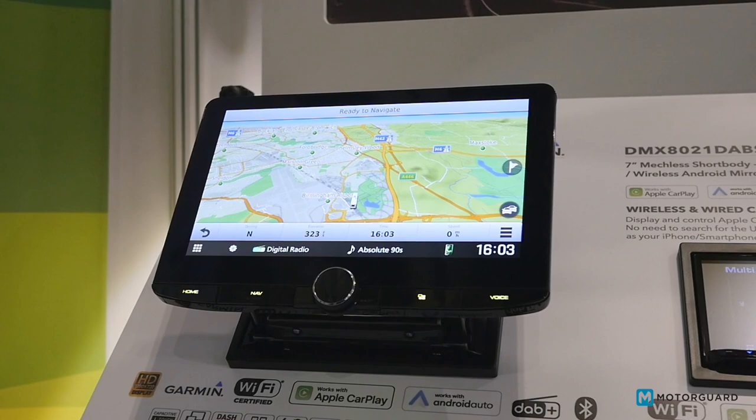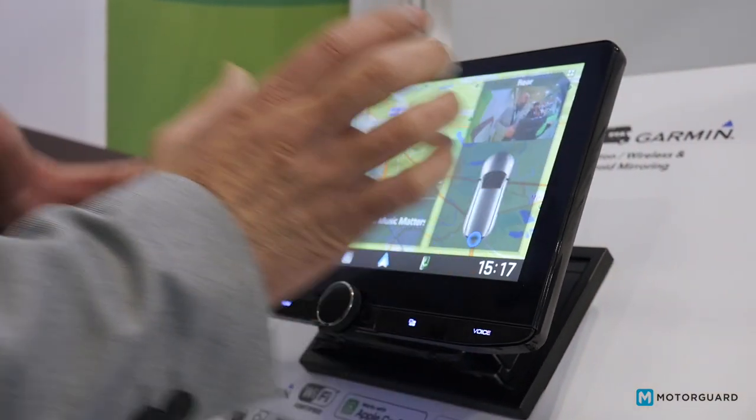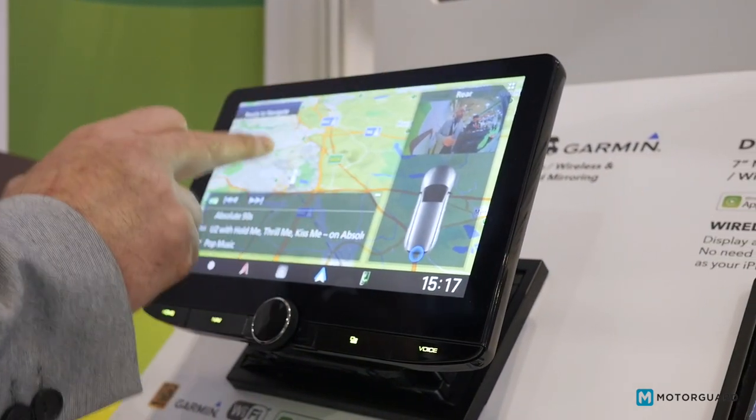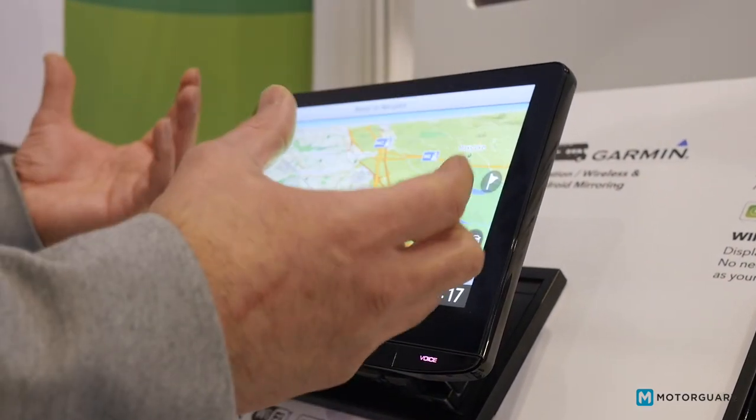As you can see on screen right now, we're playing DAB radio and it's also displaying our rear camera feed. It's actually got four camera inputs, so you can connect up to four cameras to this unit. We've got our camera, our navigation, and our DAB digital radio all running.